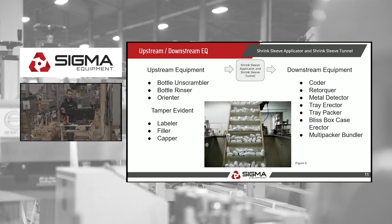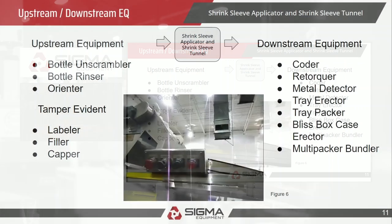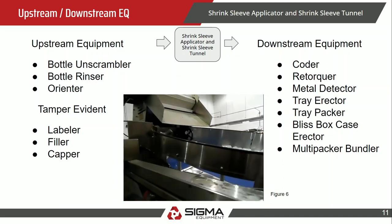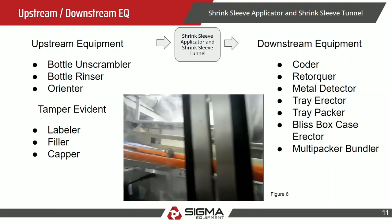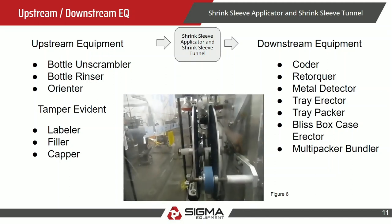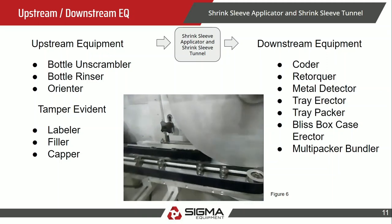Upstream equipment includes a bottle unscrambler, bottle rinser, and orienter. If you're doing tamper evident, you need the product filled, labeled, and capped before the shrink sleeve goes over top. In the video you can see the unscrambler and orienter — as bottles come down, a hook grabs the bottle if the nozzle is coming first and puts it right-end down, ensuring every bottle enters the conveyor in the same orientation.